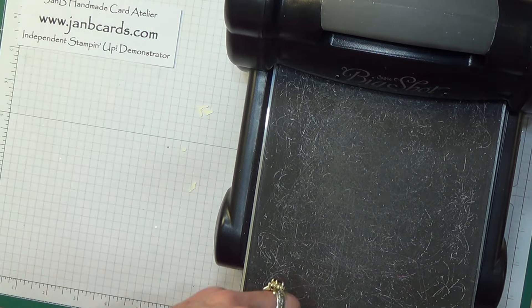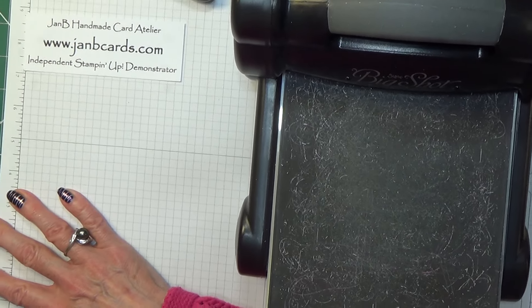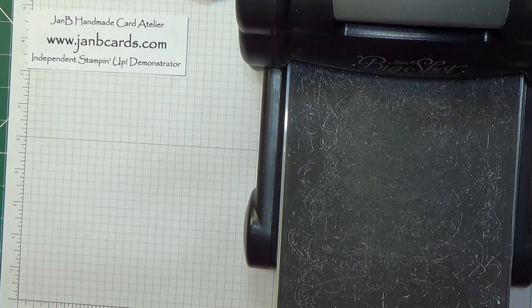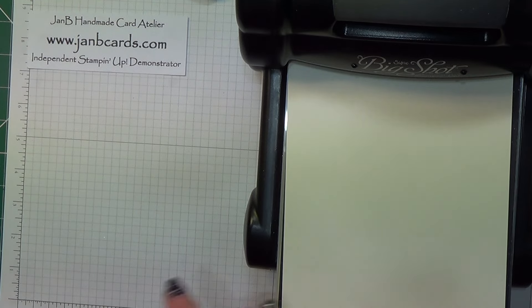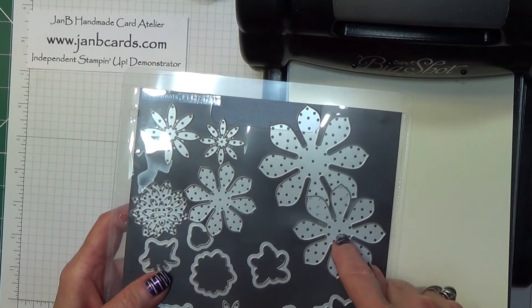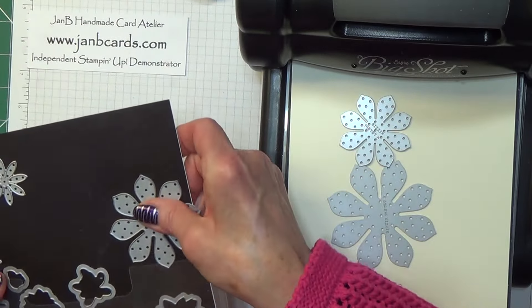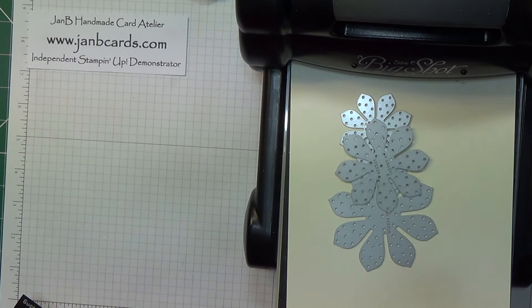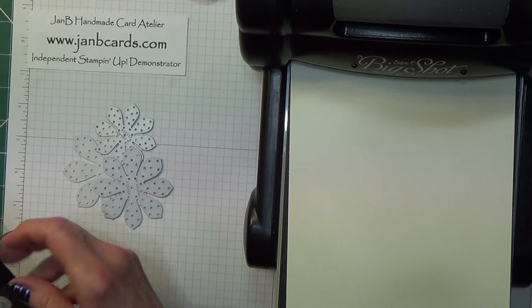Next I need to do the flowers — they are all ready, but I just want to show you what I do. I'm using these three dies here which are from Succulents. In fact, that's got to go on my other platform. I'm going to bring in my magnetic platform with just two cutting mats and a piece of cardstock.